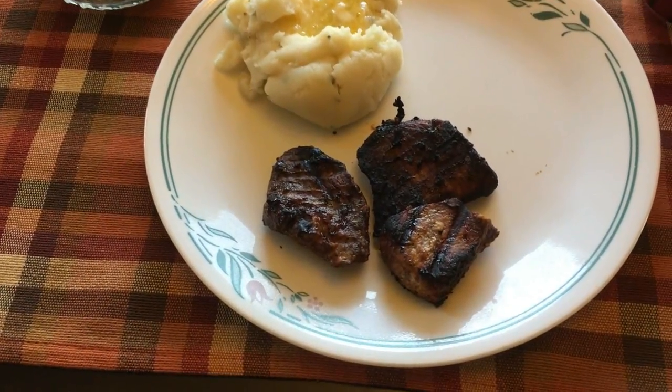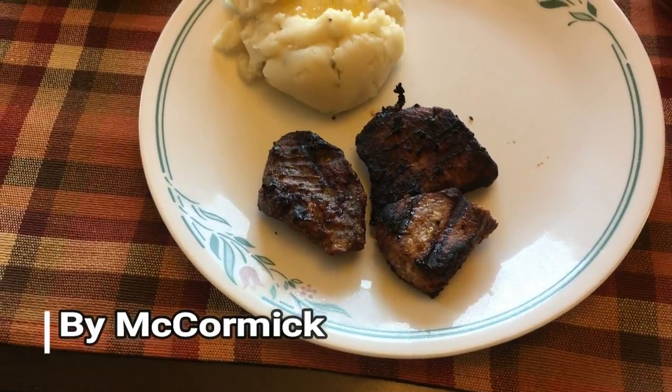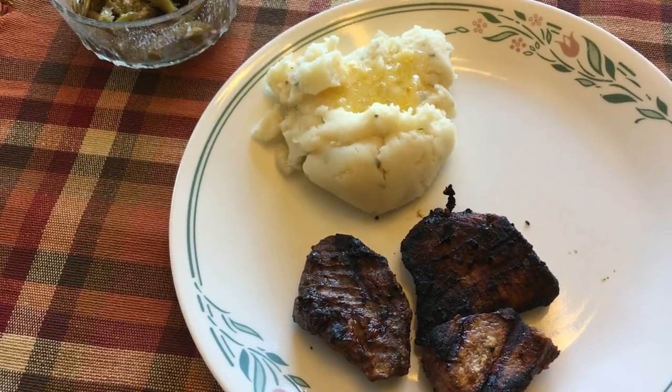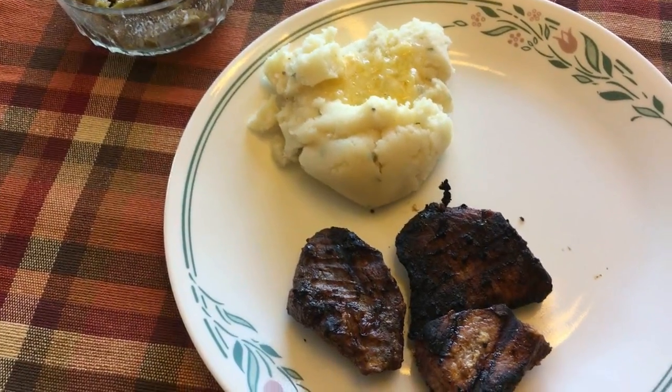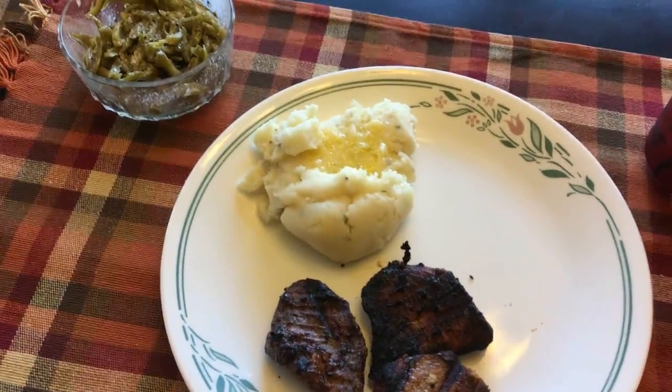Today is Wednesday August 30th and tonight we are having grilled pork loin that I marinated in the smoked applewood marinade. On the side we are having instant mashed potatoes with garlic powder and chives, and French style green beans. That is what's for dinner tonight.